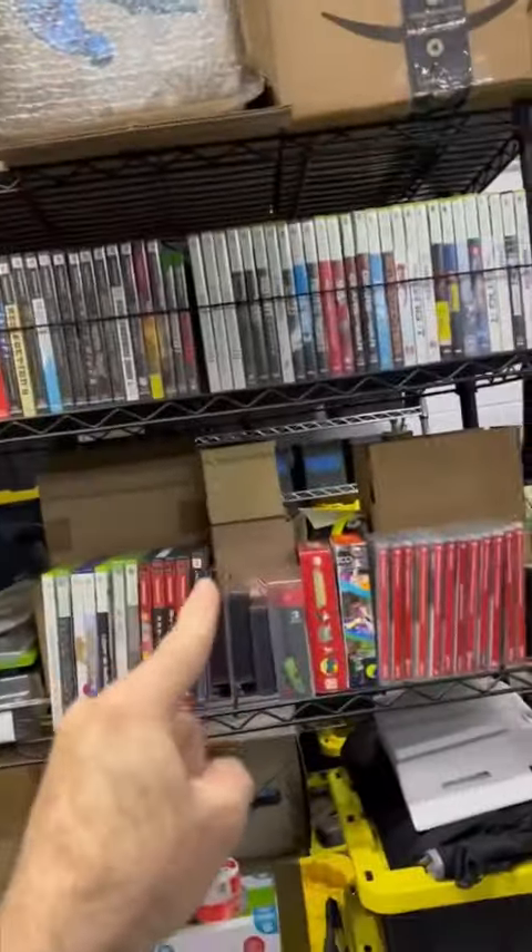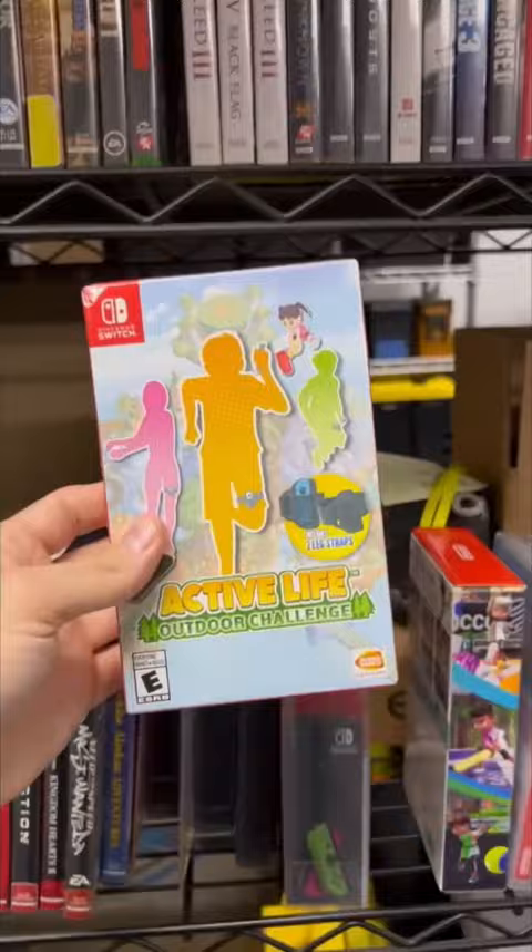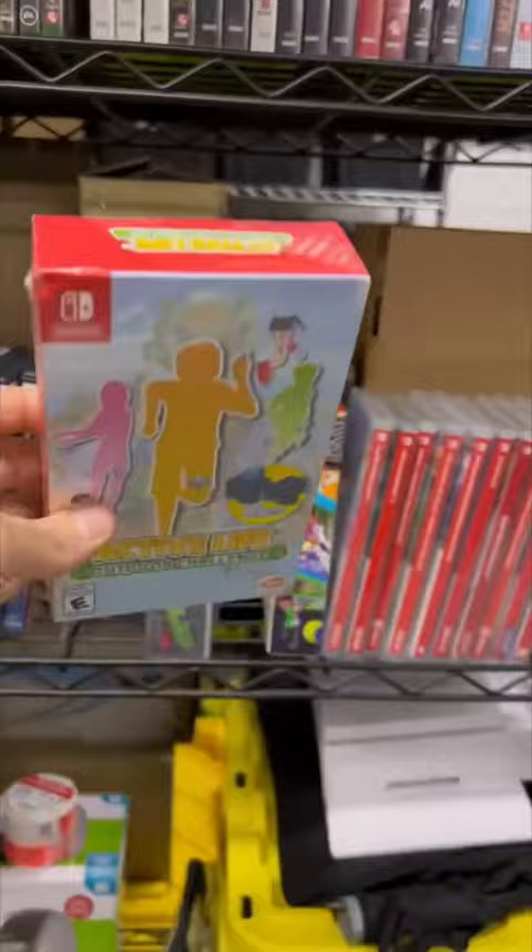Hey, how you doing Victor? You placed a Nintendo Switch order — let's see what you got. It's close to the PS2s, just underneath the Xbox 360s, and you got Active Life Outdoor Challenge, brand new sealed in the box. Let's get this package started, and stick around to the end of the video because I got something special for you.